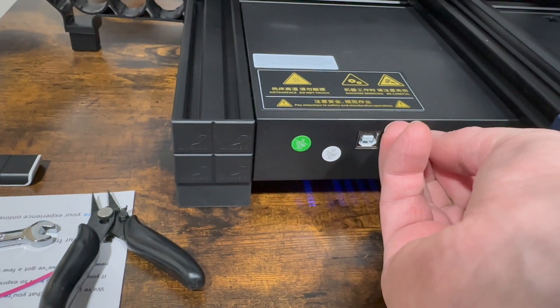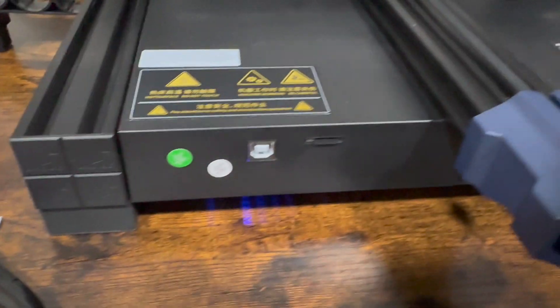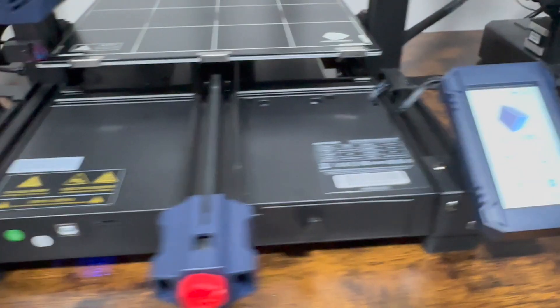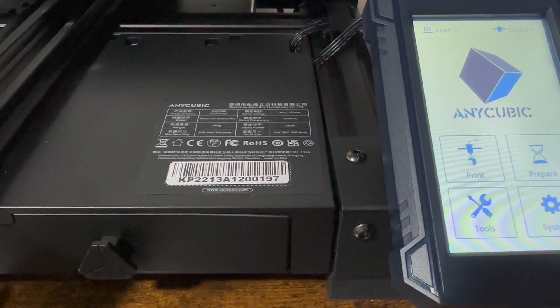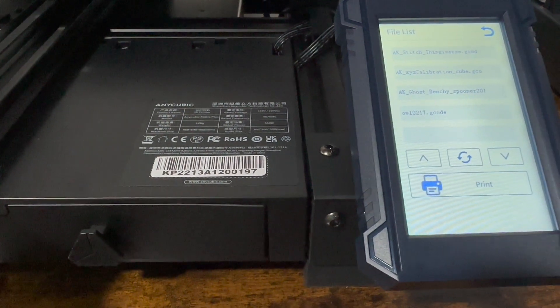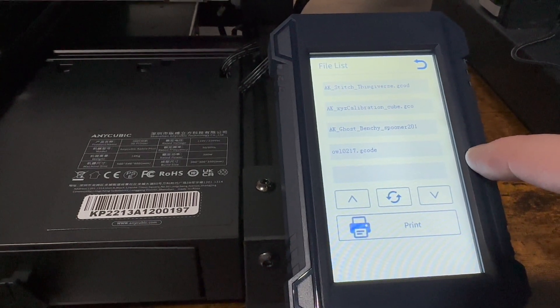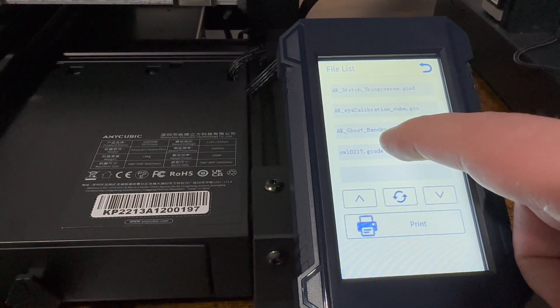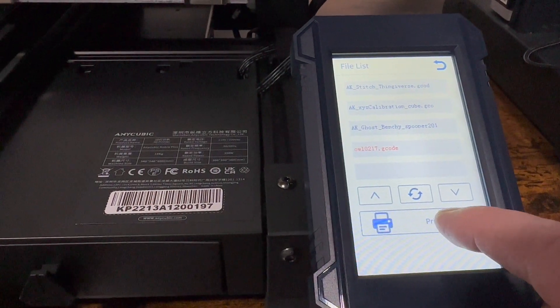Selected the owl file and hit Print. We're going to run it a little cooler because I'm not sure about this filament yet. We'll keep an eye on the Z offset.